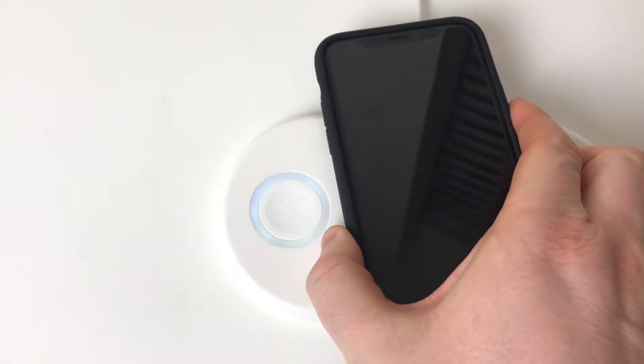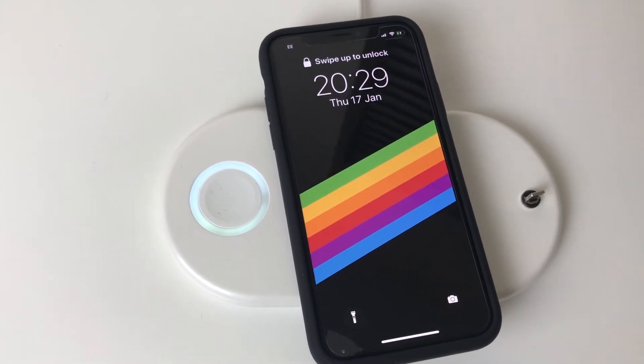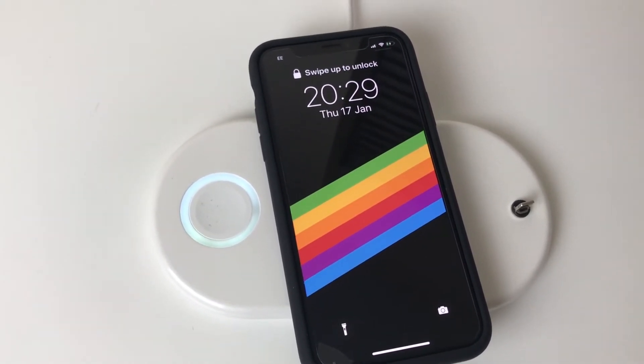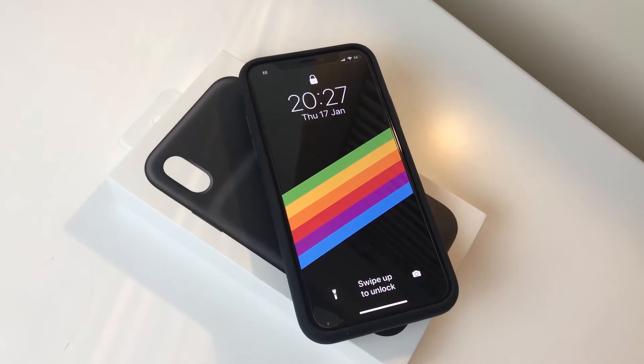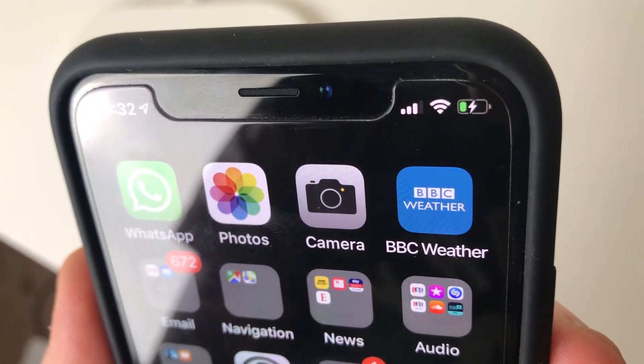This case has a Lightning port for charging and for use with Lightning headphones. Unlike previous generations, this model is equipped with Qi charging capabilities, so placing your phone on a compatible Qi charger will charge both the phone and the case simultaneously, which is a nice touch.